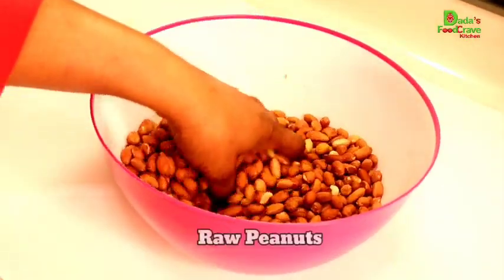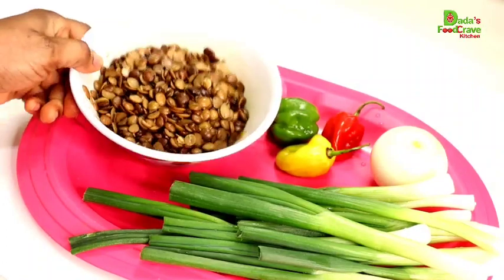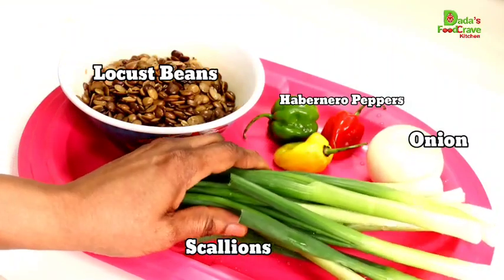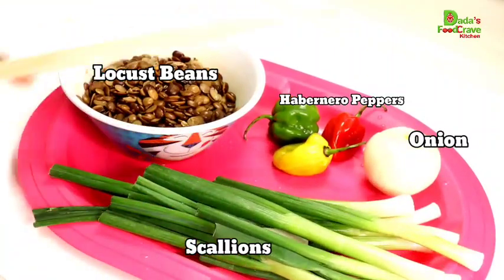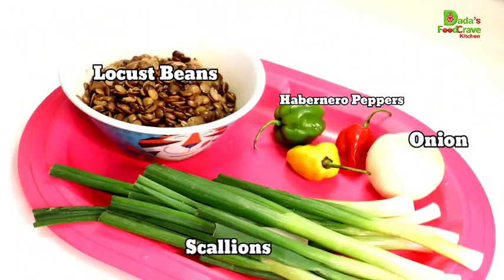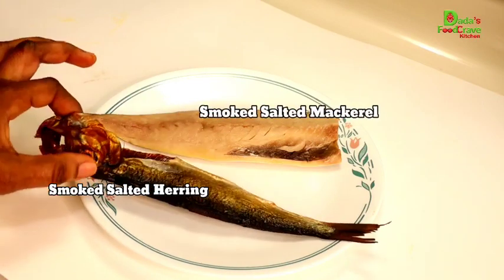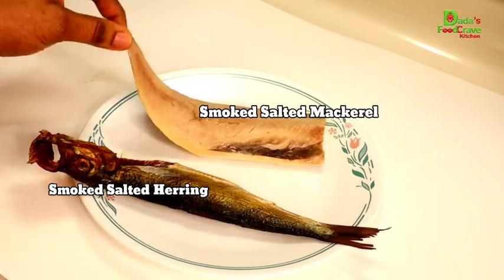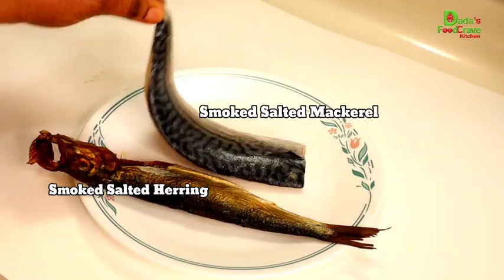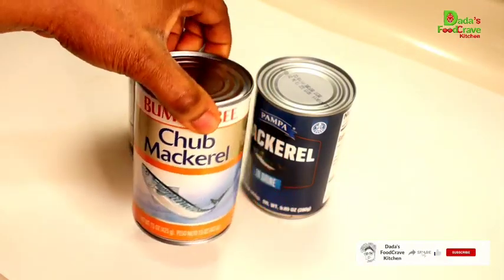Then I also have four cups of raw peanut, depending on how much you are making. Then I have two cups of locust beans, which is the nette. Then I have two bunches of scallions, which is the green onion. Then I have one medium sized onion and three habanero peppers — all these ingredients here are going to be blended together. I also have smoked salted herring fish and smoked salted mackerel fish.